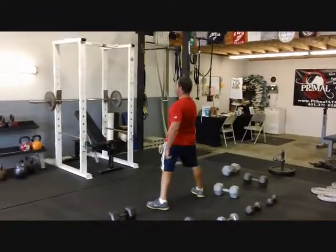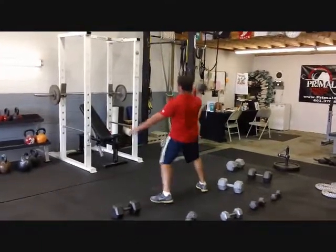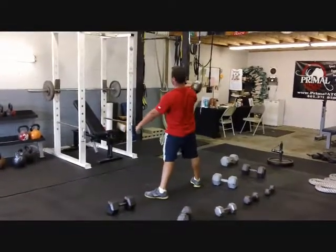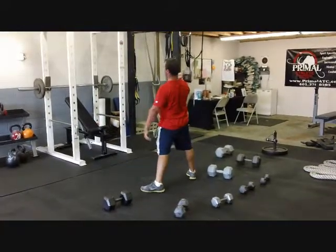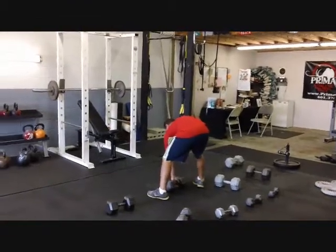Use those legs, flat back, explode up. Three — one, use those legs. Two, three on the left. Two, three on the left.